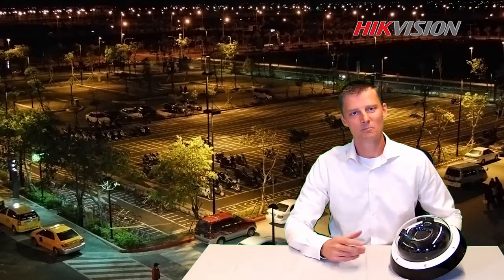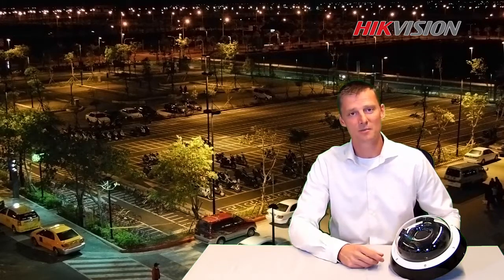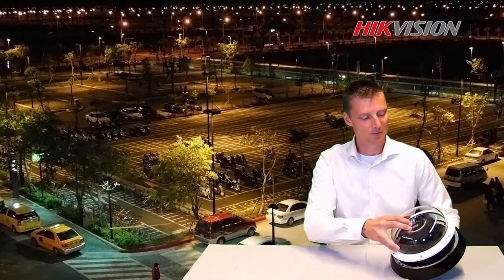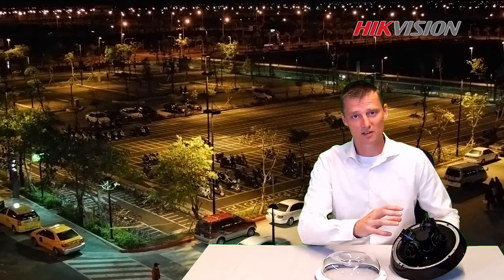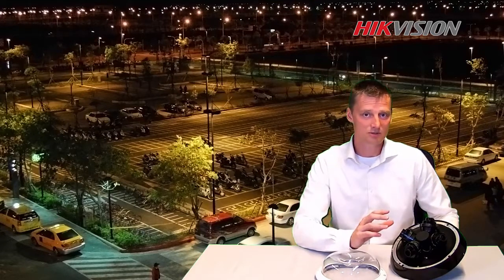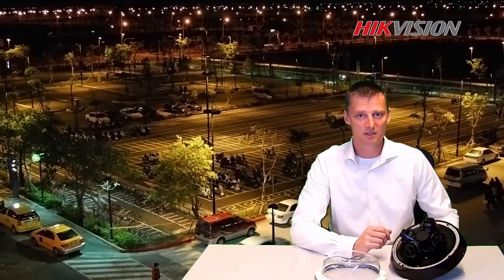Welcome to the project lecture room. My name is Ardo Tron and today I would like to introduce you to this brand new design camera. It's a multi-sensor camera with four lenses up to 20 megapixel. They are fully adjustable. It's an outdoor camera, IP67 and IK10 rated, but can also be used inside.